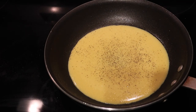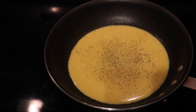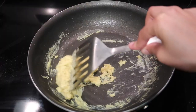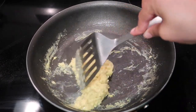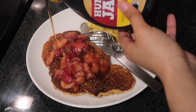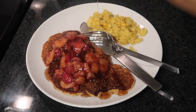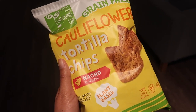I also used Just Egg — if you haven't heard of it, it's a popular vegan egg substitute. I added Himalayan salt, pepper, and some vegan cheese. The crazy part is if you season it right, it tastes just like eggs. I love cheesy eggs, and yes, the cheese is vegan.